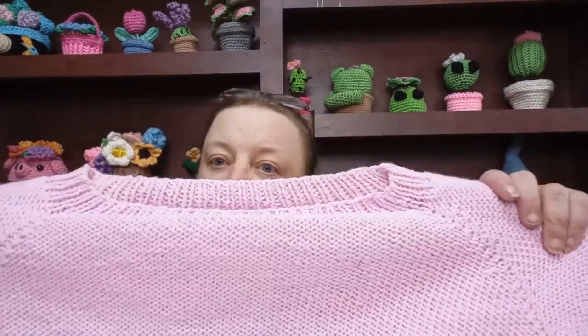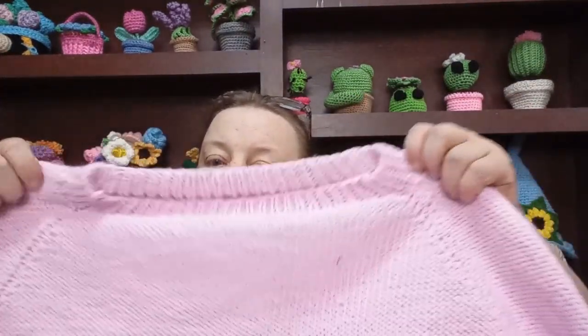So like I said, I wasn't feeling it and I frogged. Then I found a basic raglan sweater — I figured, let's start with the basics. This one also had a video tutorial, so I was like, okay, if there's any questions, I can resort to the video tutorial. And it did also have the written pattern. And this is how it came out.